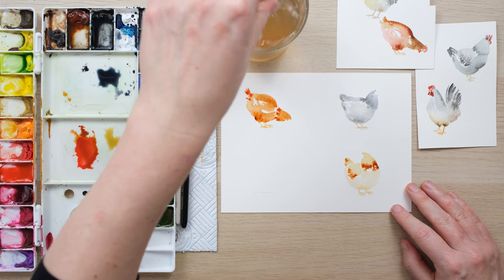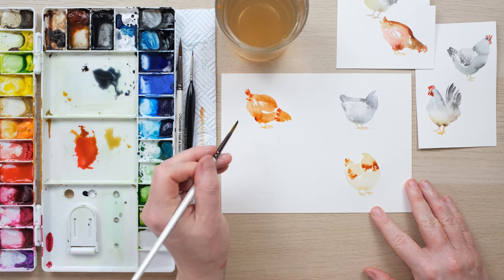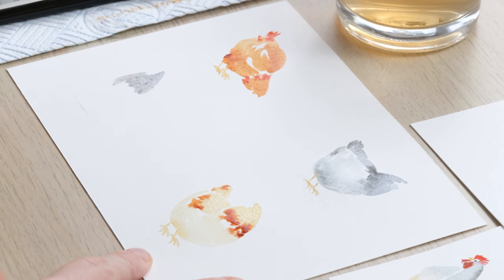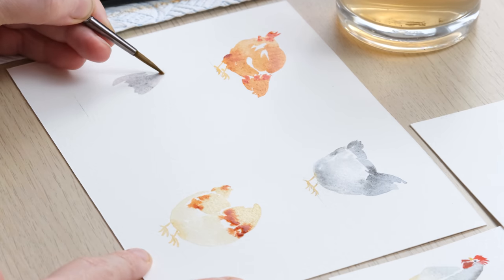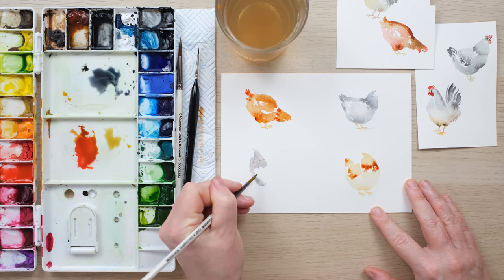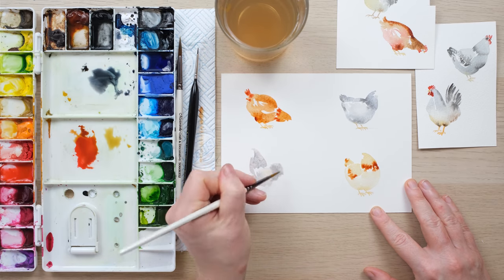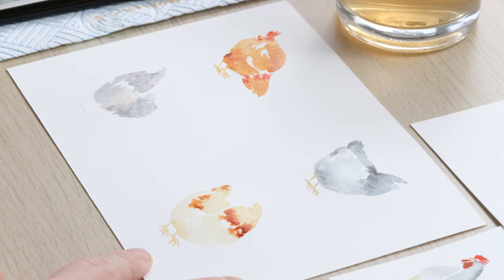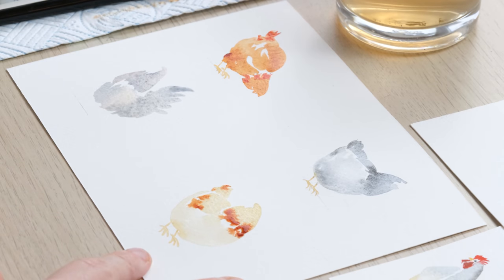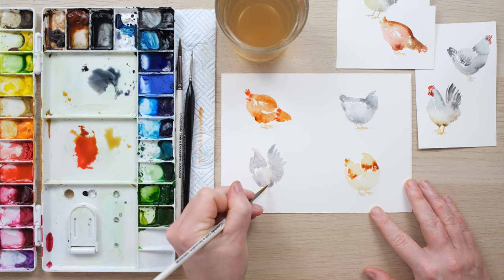Now we're going to end with a rather resplendent hen — I decided not to do a rooster but this would probably be the closest thing. We start with a nice grey, almost a pinky grey because I got a tiny bit of red from my brush, which I quite like. Then down comes the body, around comes the back, and then a lovely tail. Making sure we've got proper almost-pantaloons for the legs.